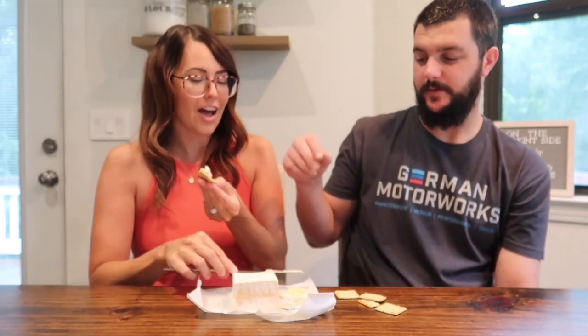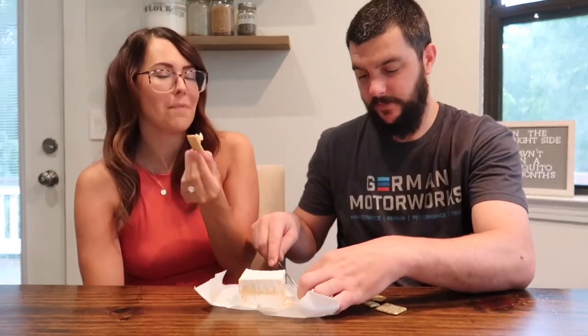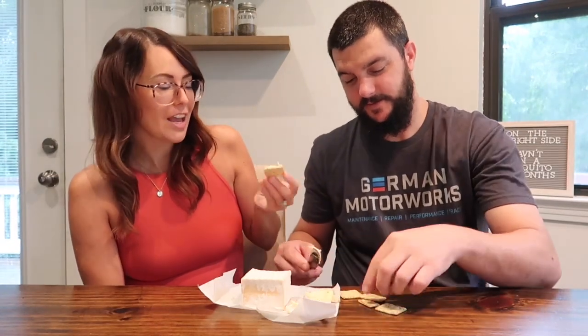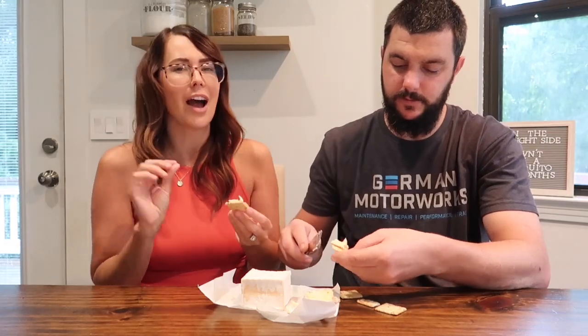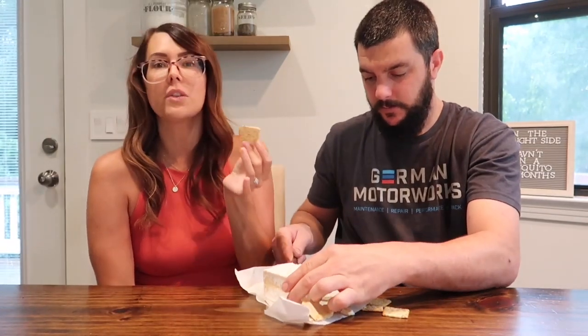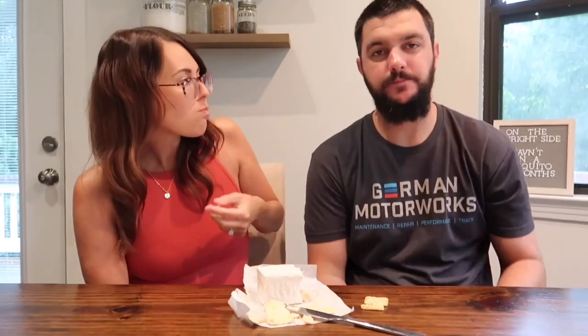This reminds me of Velveeta — the same consistency. It's like a spicy Velveeta. It feels just like it and almost tastes like it too. It has a tiny bit of spice, but I wouldn't even consider it spicy — it's more like a salsa flavoring that just gives it an extra kick. If you like a nice spreadable cheese with the consistency of Velveeta, I think you'll like it. It's perfect for cheese and crackers.